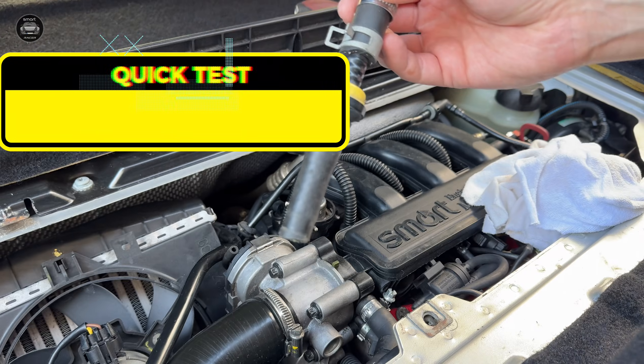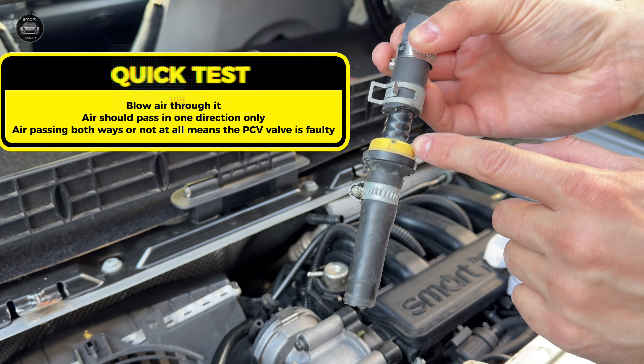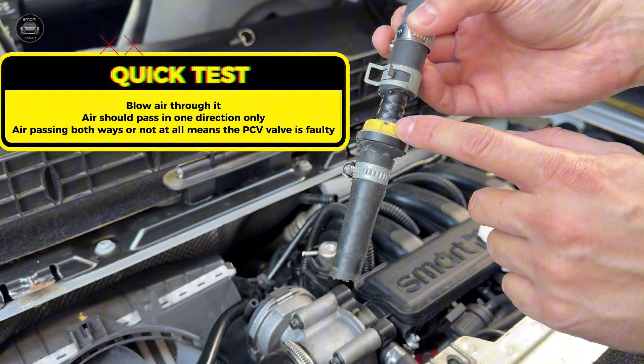If air is passing through when you blow, that means the non-return valve is faulty.